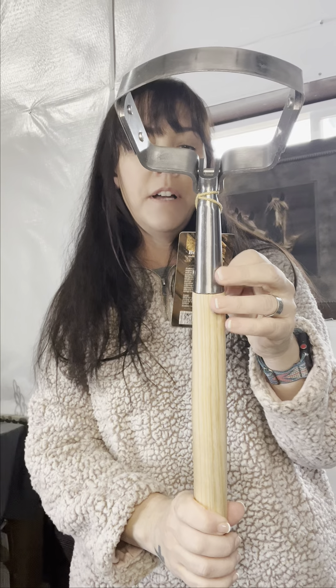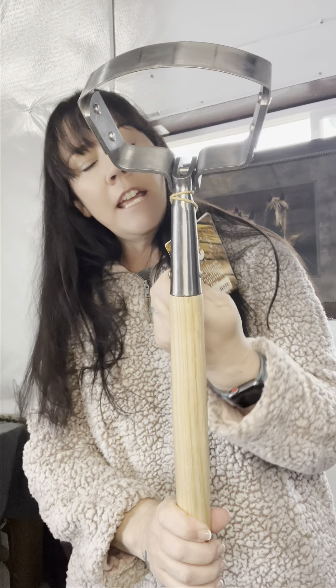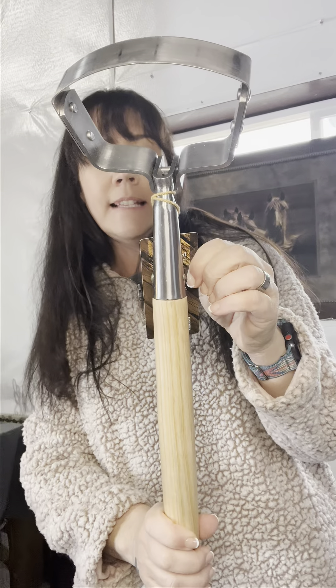Today we're going to take a look at the Berry and Bird Handcrafted Gardening Tool. This is a stainless steel, long-handled, oscillating hoe. This was a gift — it was sent in the mail for me for an honest review.